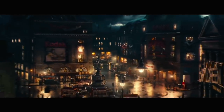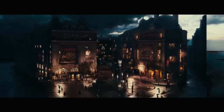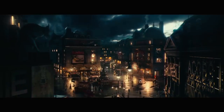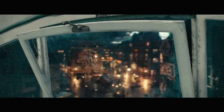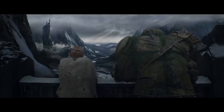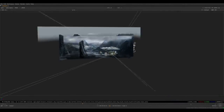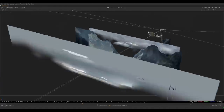Camera projection, camera mapping, and 2.5D are all names of a technique used in the VFX industry almost as often as green screen keying. It allows creating digital set extensions and adding depth to flat matte paintings, for turning still images into animations. Many movies would not look as we know them without this technique. Let me tell you how camera projections work and how it was invented.